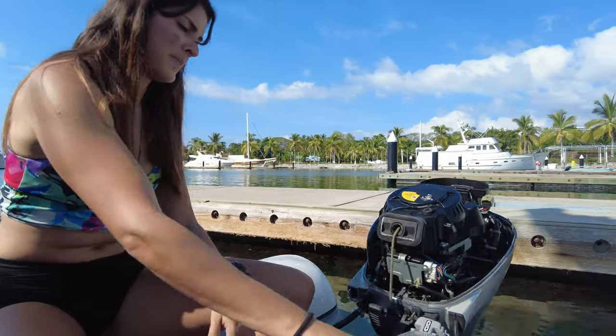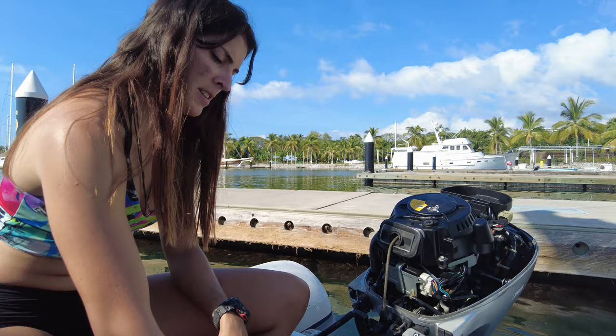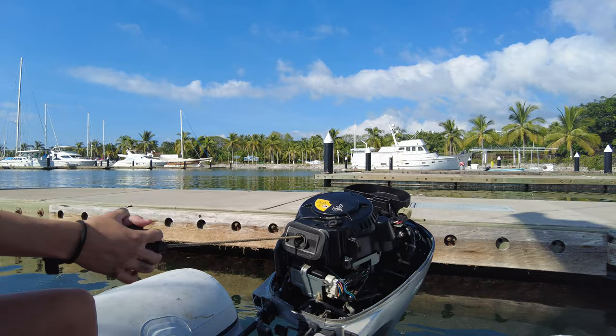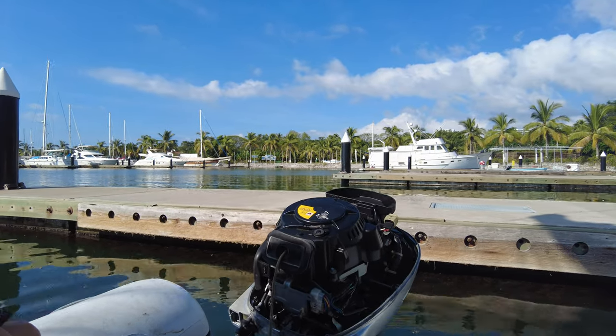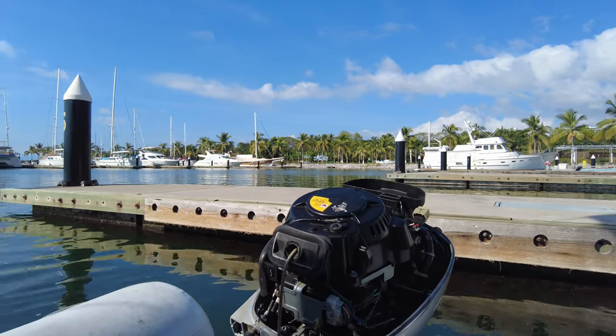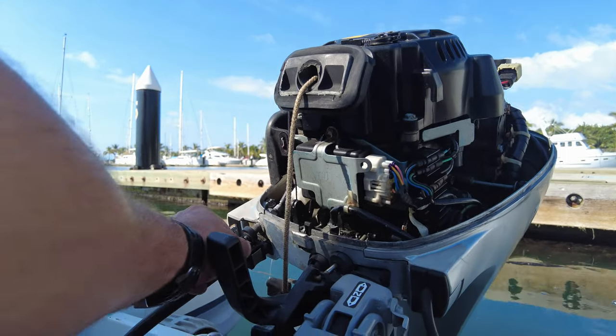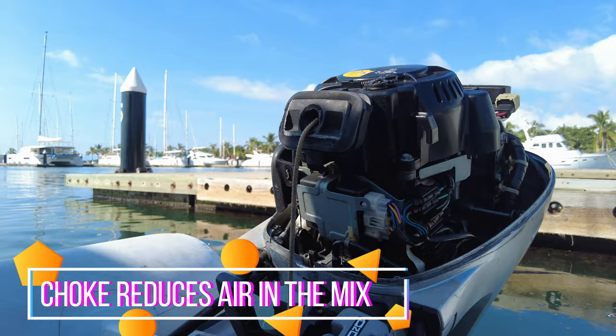Let's see if we can get it started. Get the choke on first — this is for an older outboard. The carbs could probably do with a little bit of attention. So pull out the choke — I'm not sure what it's called in Spanish, but this is your choke — pull that out.